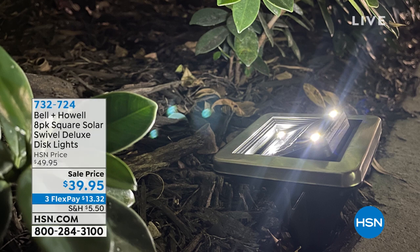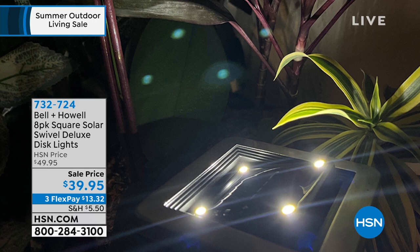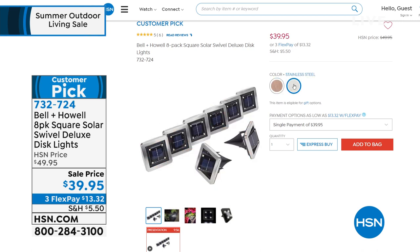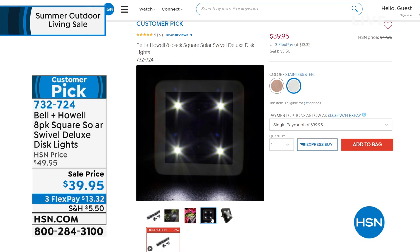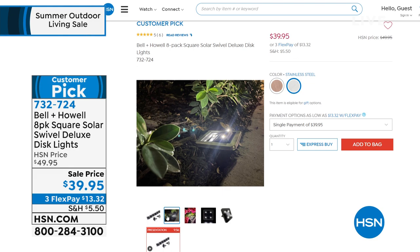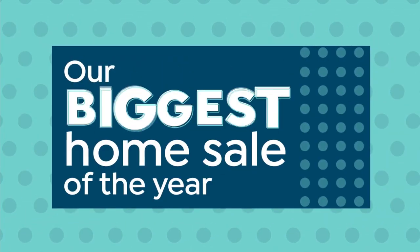These are our Bell & Howell disc lights. These are awesome — top to bottom, you're not going to beat it. You're getting an 8-pack for $39.95. They dropped the price $10 for us. These are the ones you can angle — you can situate them to shine onto any angle of your property, whether you want them to reflect up against your house or up on a tree. They're amazing. They are a huge customer pick. Available in stainless or bronze. Built-in batteries rechargeable with solar power, no wires, no maintenance.